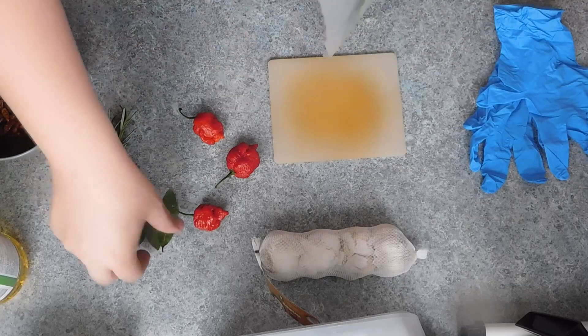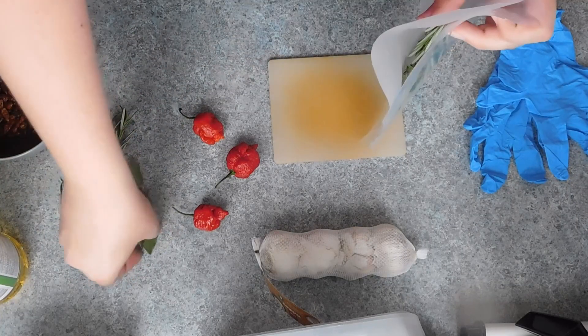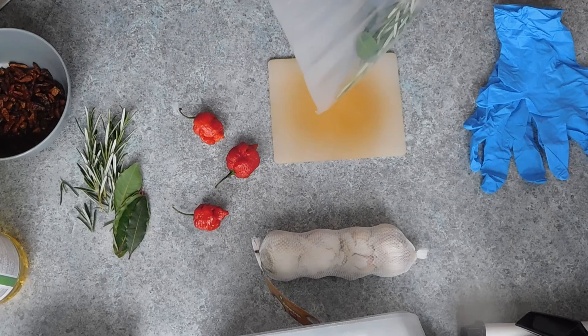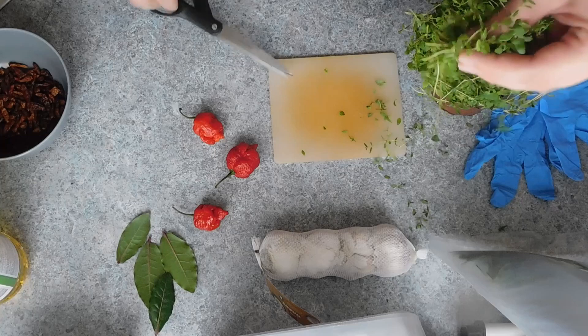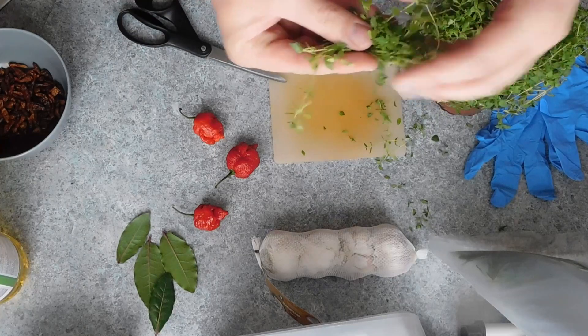The first oil I'm going to be making is a herb infused oil. For this, I'm using a few sprigs of fresh rosemary, around five or so fresh bay leaves, and some fresh thyme that I've managed to make a mess all over the countertop with.